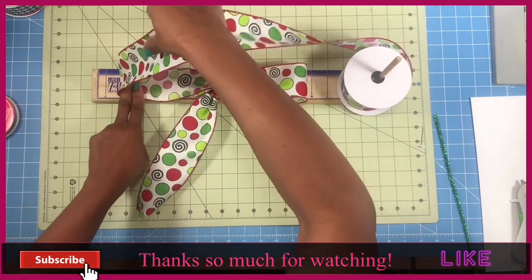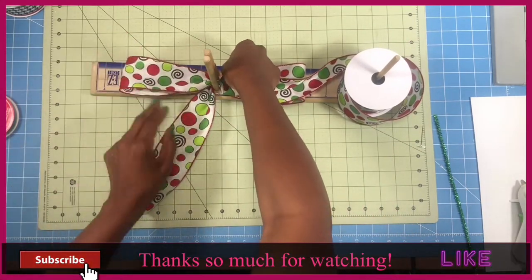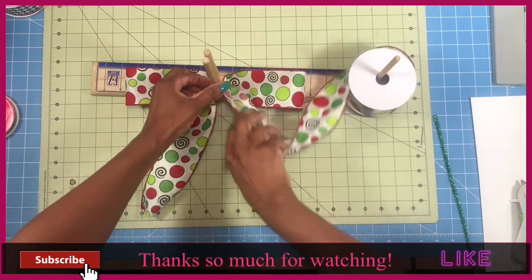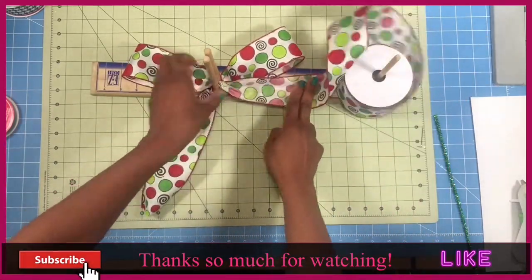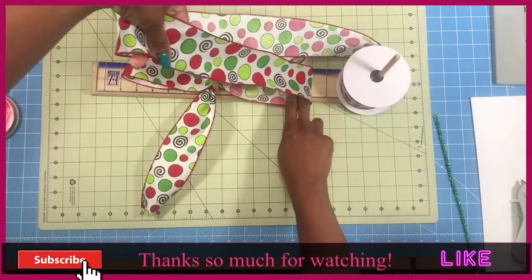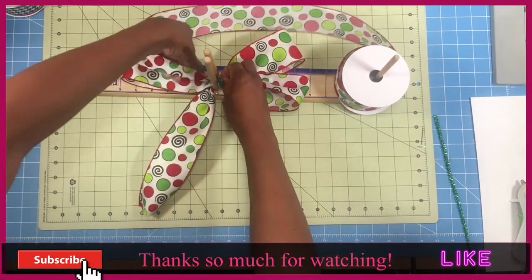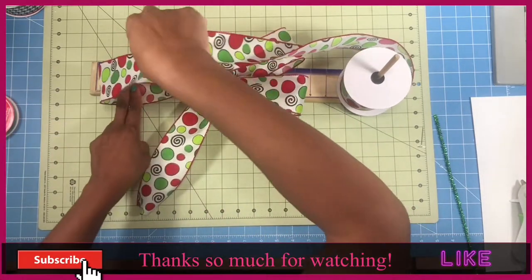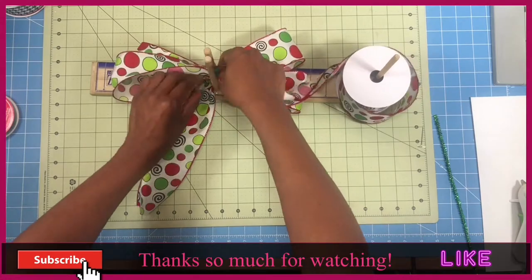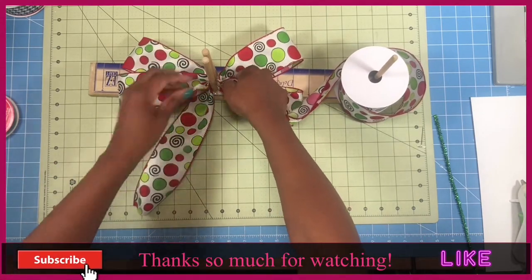Now we're going to do the exact same thing over on this side. Measure out to 6, pull the ribbon back through the dowels. We're going to have 4 loops. So we're going to do the exact same thing — measure out to 6, place it through the dowels, flip our ribbon over, measure out to 6, and pull that back through the dowels. Now we have 4 loops and they're 6 inches each.